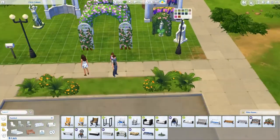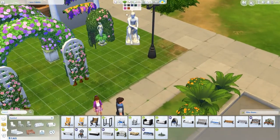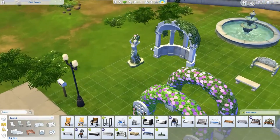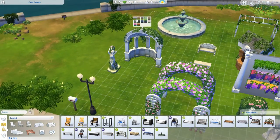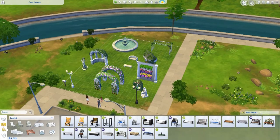These statues also come in mossy colors and crisp clean ones — they're cute to place in a garden. You can make a water feature by putting a fountain down and having the water flow up. You can use the mossy version to make it blend in better. They also have these cute little lamp posts which are adorable if you're making a community lot.